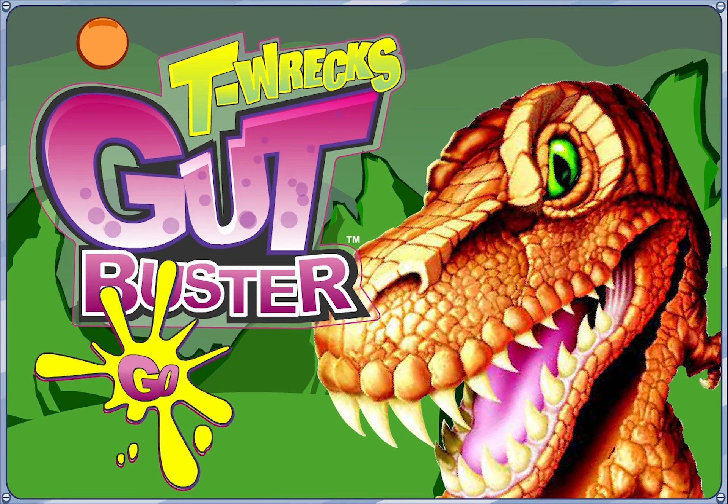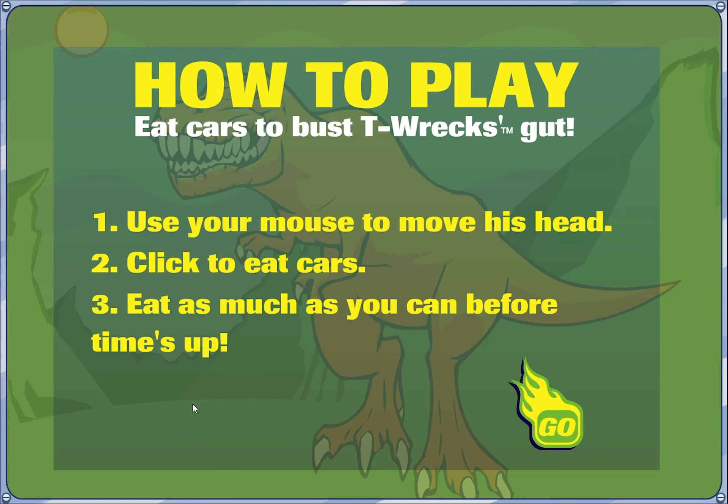Hot Wheels T-Rex Gut Buster was published by Mattel in the mid-2000s. Eat cars to bust T-Rex's gut. Use your mouse to move his head, click to eat cars. Eat as much as you can before time's up.